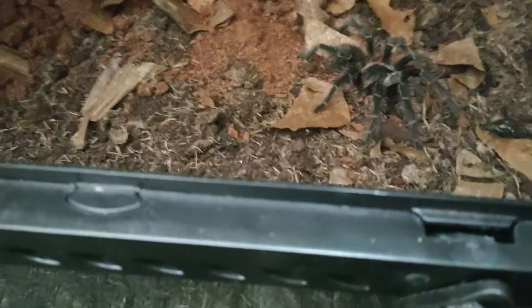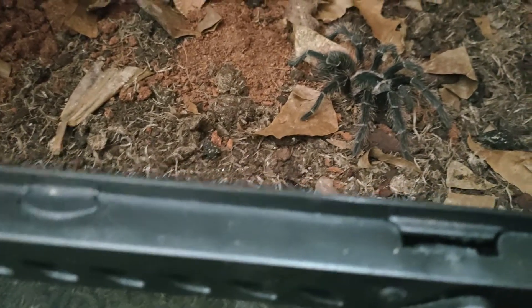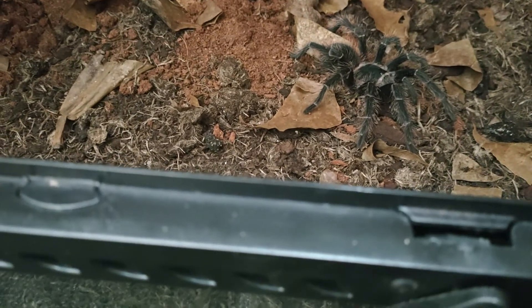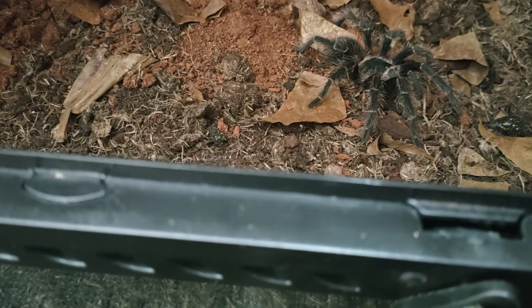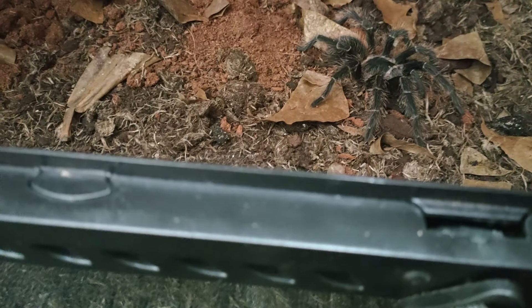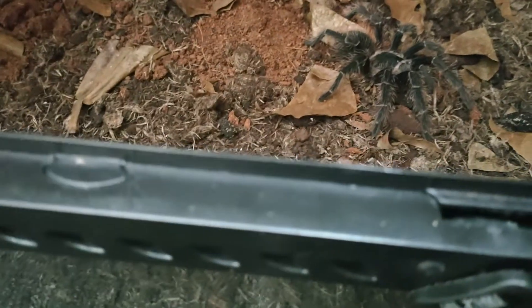It's a terrestrial burrower. When it's small it will burrow, but as it gets larger it will stay out more in the open or hide behind the cork bark.